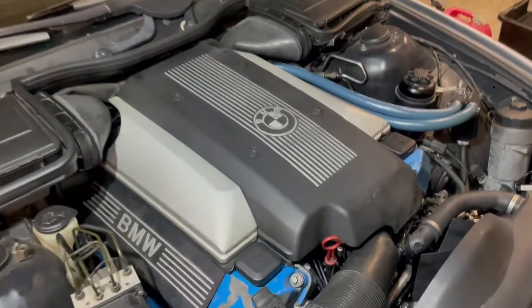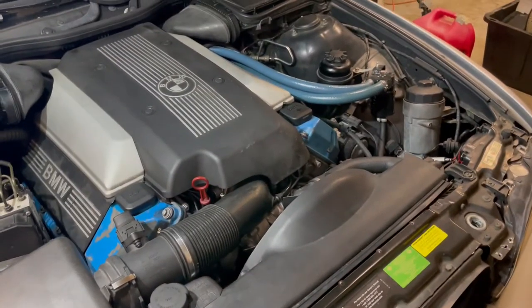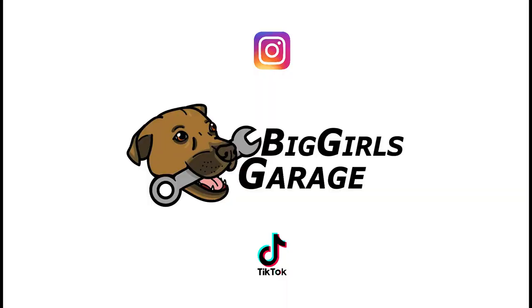That's about it for the valve cover job. The other side is pretty much the same process and isn't too difficult — you just have to be patient and take your time.